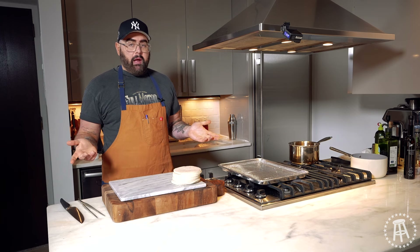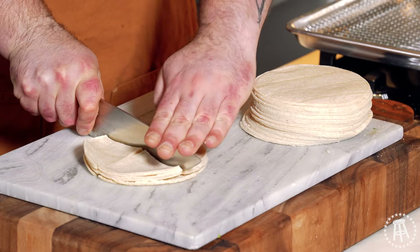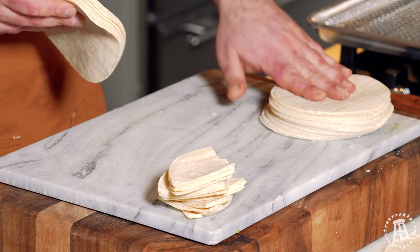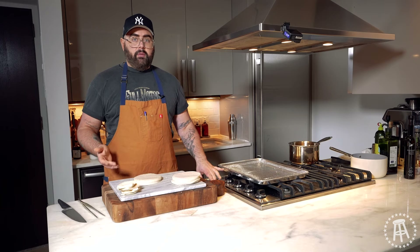When you go to a Mexican restaurant, there's nothing better when you sit down and get that big bowl of hot, freshly fried chips. Well, that's how they make them in restaurants. I'm going to show you how easy it is to do at home. I'm going to show you just a regular tortilla — take a stack like this, and then just cut it into fours, and this is tortilla chips. But I'm going to make tostadas today, which are going to be little circles. These are so affordable — I think this pack was like $2, so it's a super affordable way to do it at home.